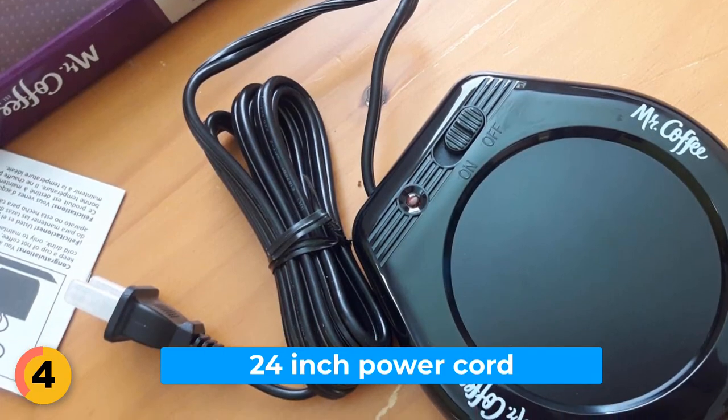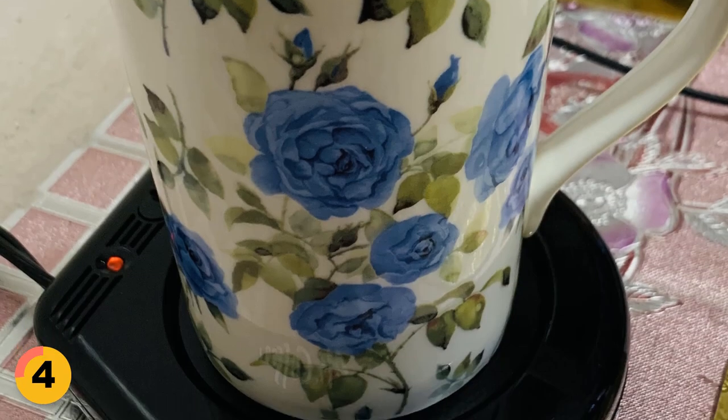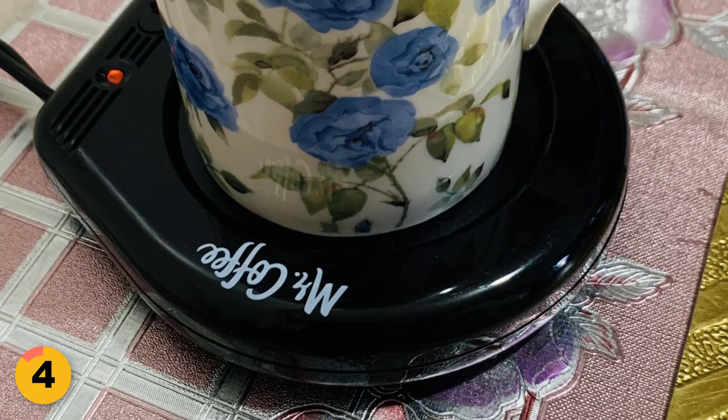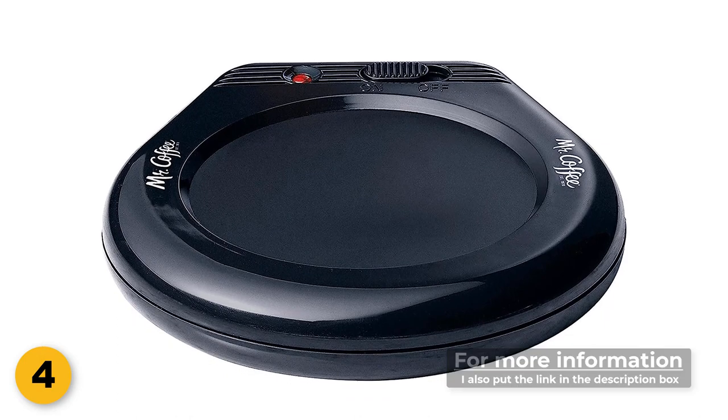It comes with a generous 24 inch power cord that allows you to place it wherever you like. There are many different styles and sizes of mugs that it will fit, ensuring that you will be able to keep your favorite mug warm and cozy. With a weight of just 0.5 pounds, this mug warmer is easy to carry.